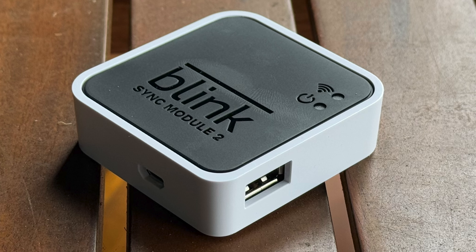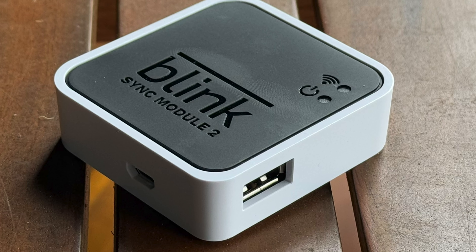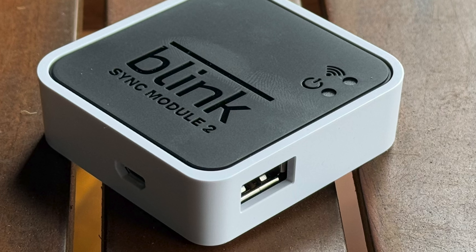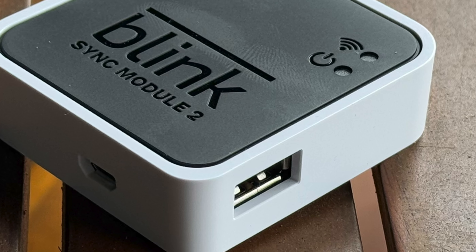There is a third part to the Blink ecosystem: the Sync Module 2 — this little box with blinking lights that lets you control multiple cameras, and also has a USB port on the side. The Sync Module 2 comes with the Blink Outdoor 4 but not the Blink Mini 2. But I would advise: if you're looking into the system, pick up the Sync Module. You'll thank me later.